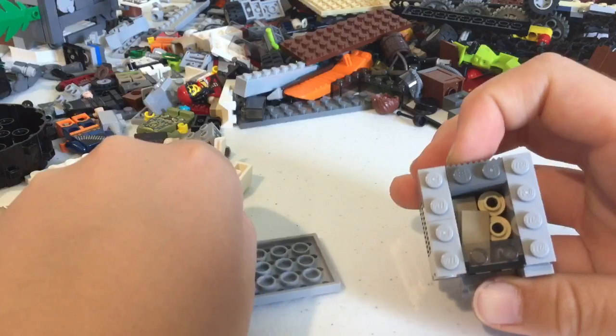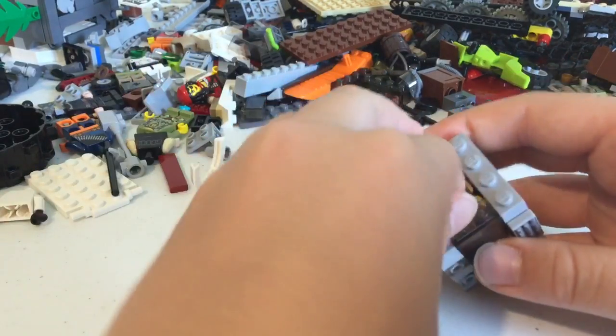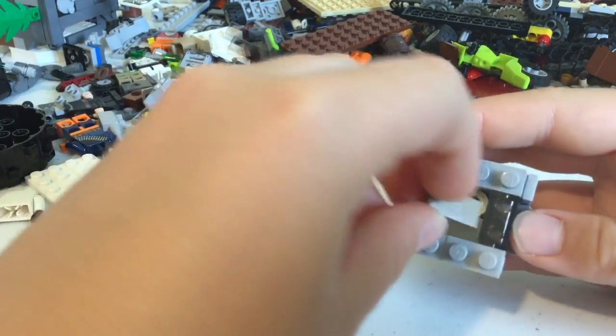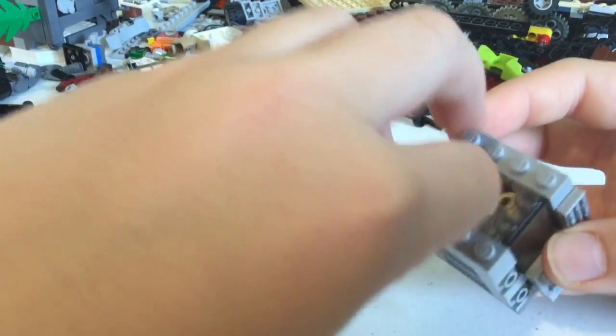If you take off the top, you have some candy bars and some sodas in there. I made the candy bars with one-by-two tiles that are just flat. They do slide around in there sometimes.